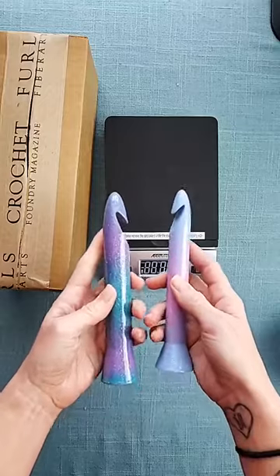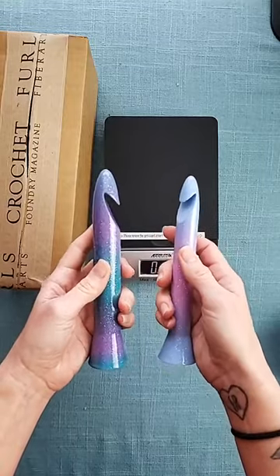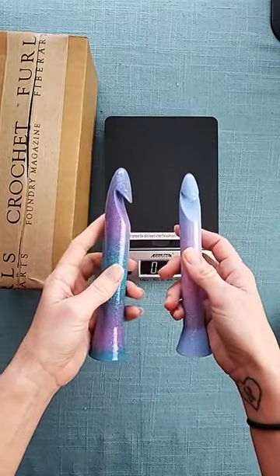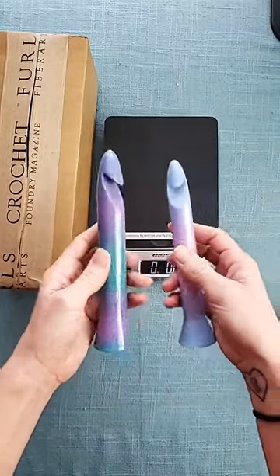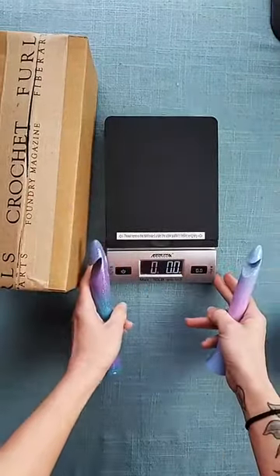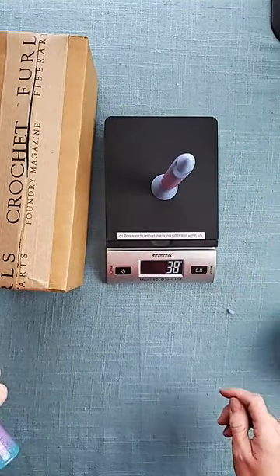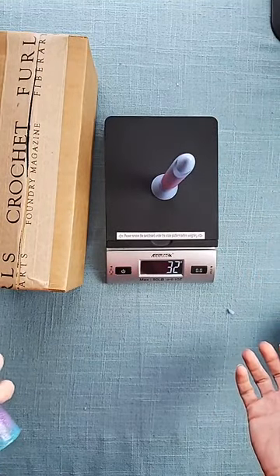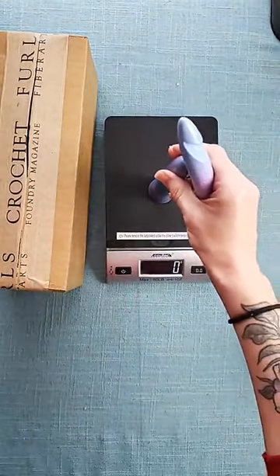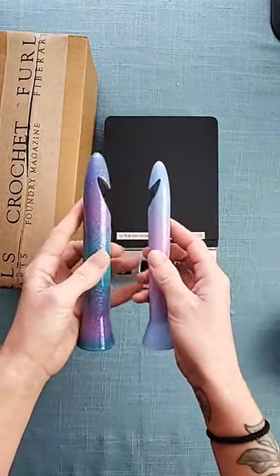One of the things that we really try to do with our hooks is make them lightweight, because when you work with jumbo yarn, you're already dealing with heavy yarn. Your project is heavy, the yarn is heavy, so if your hooks are lightweight, that can help tremendously with pain and cramping and all of those things we try to avoid as crocheters. Our 20 millimeter hook is right around 32 grams, and our 25 millimeter hook is 46 grams.